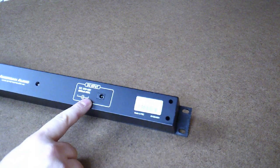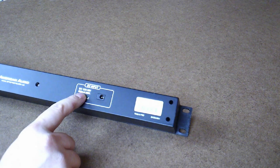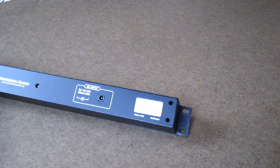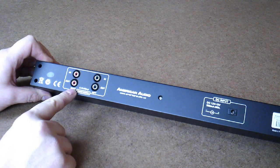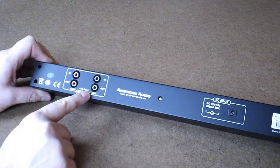Before I open it, let's take a look at the connectors on it. Here's the power input — 10 to 15 volts, 500 milliamps, tip positive. Here's the audio input and output, right and left channel — 0.1 volts to 3 volts, peak to peak.